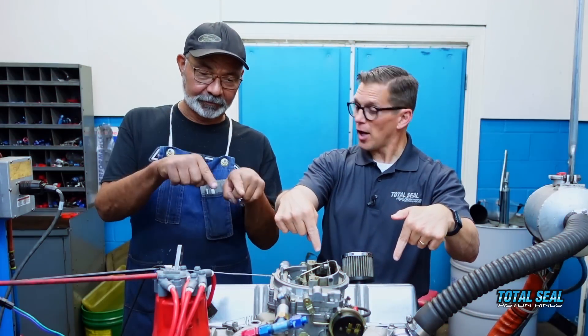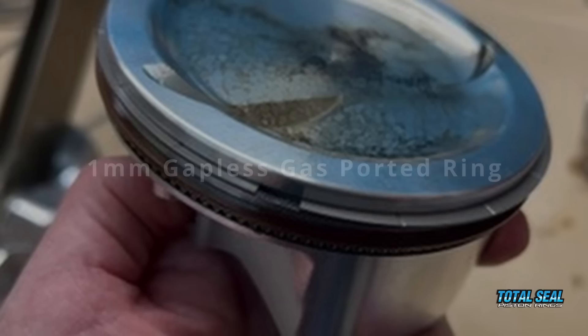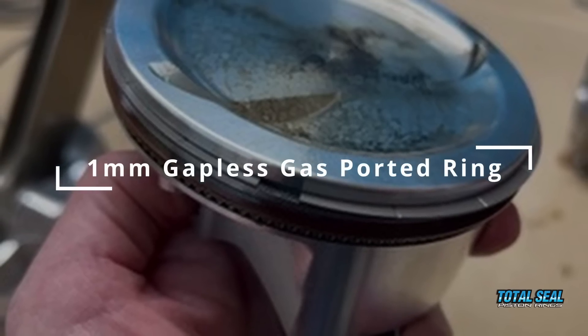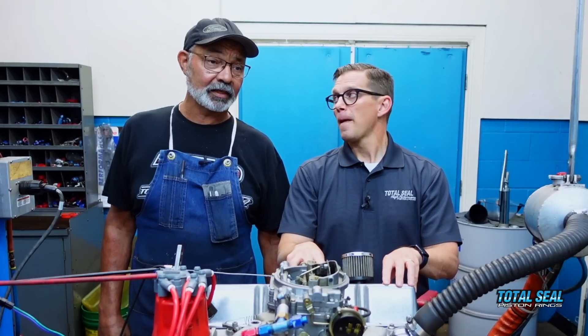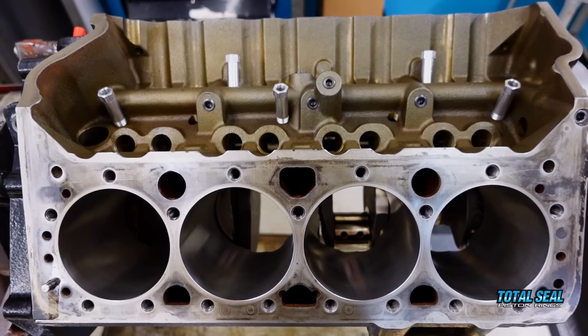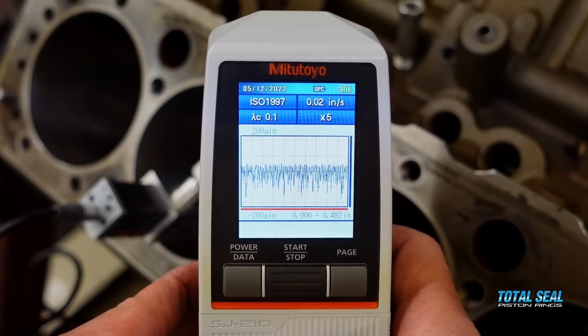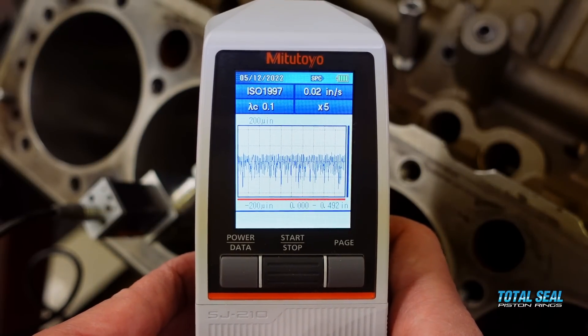So now we're here on the dyno with Dyno Don McCaskill from Shaver Racing Engines. The engine is together with our 1mm gapless gas-ported ring, with the important variable of the correct surface finish on the cylinder wall. We went and talked to our good friend Brad at QMP because the equipment he's got up there is really incredible — modern, second to none. We stripped the block totally and had him put his super-duper finish on it. At some point we're going to share all the technical data of the finish in this video.